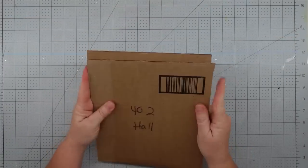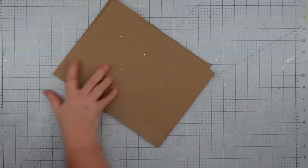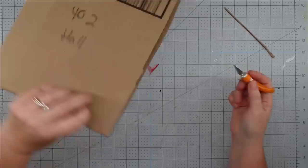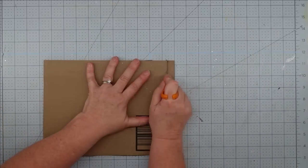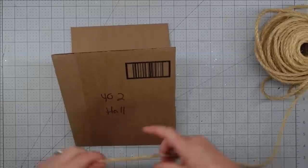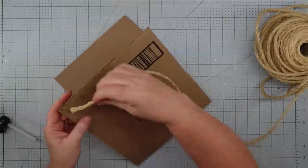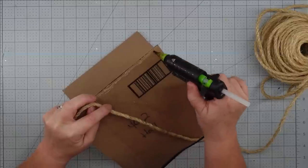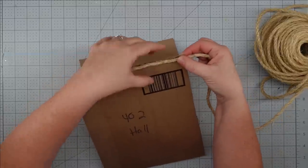My cardboard already had a crease in it from when I cut it off the box — I accidentally bent it. It's not exactly in the center, so I just took my paper trimmer and cut off that end to make it the same on both sides and trimmed it up a little bit. It doesn't have to be perfect; it will fix itself as you go along.